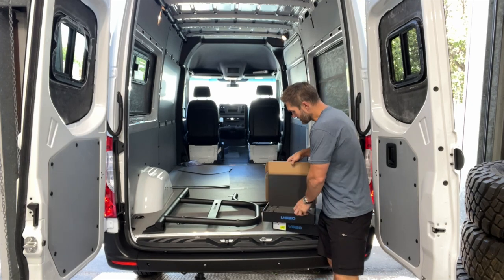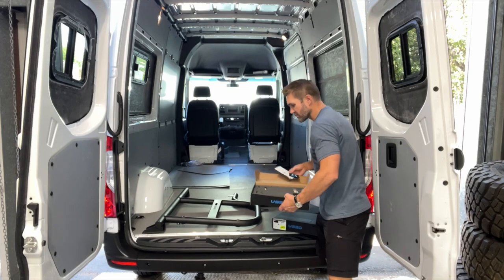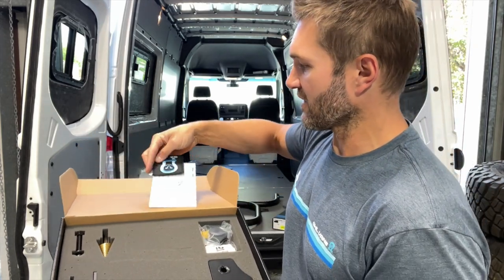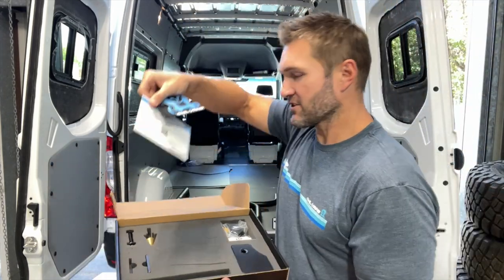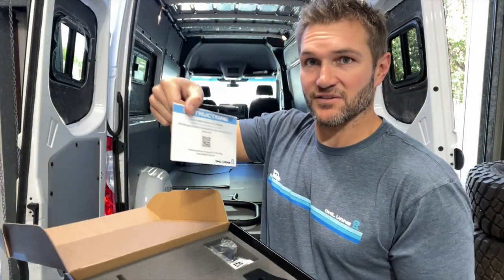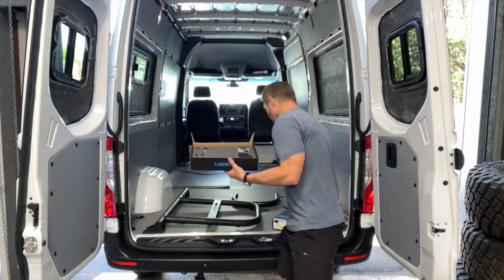When you open your boxes, look for what you've got in there. Of course the most important things: a sticker and a patch — you can't be an overlander without stickers and patches. There's also an instruction card which you can scan to get to this video.